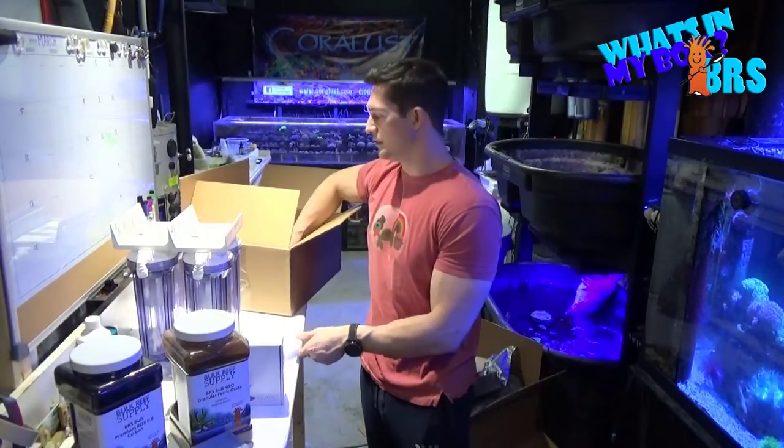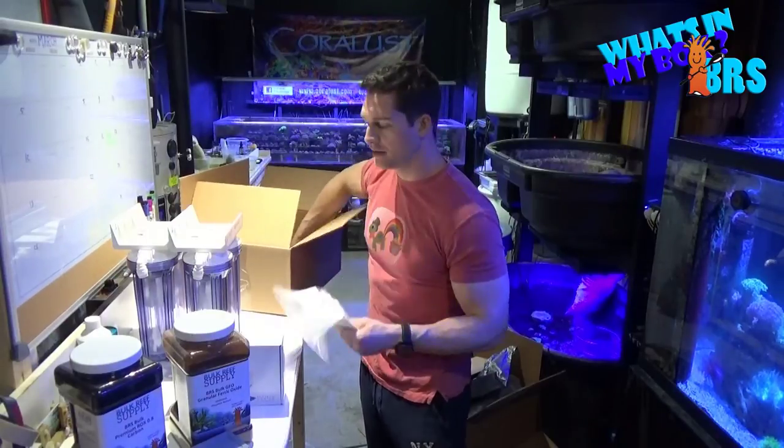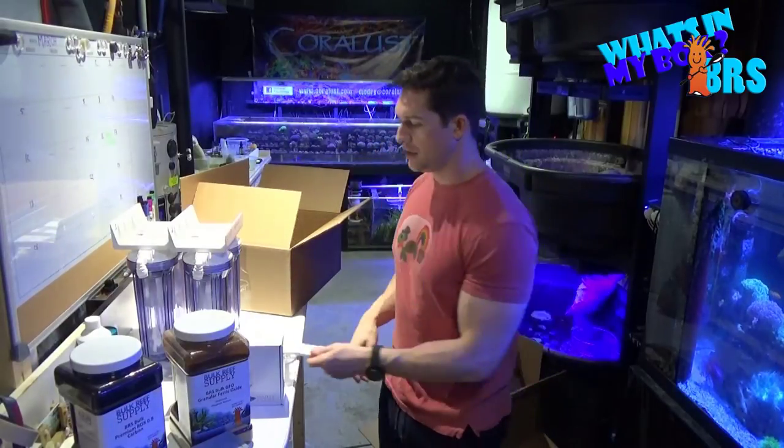We just got the hoses and parts that come with it, but thanks again for all watching and as always, Happy Reefing and Happy St. Paddy's Day.